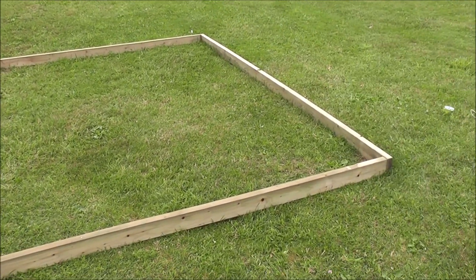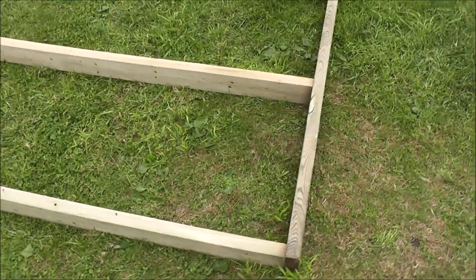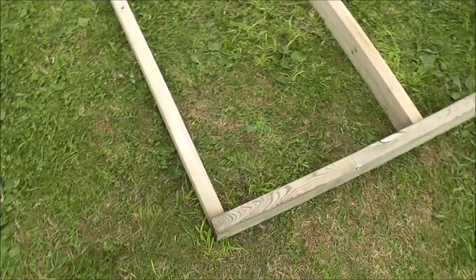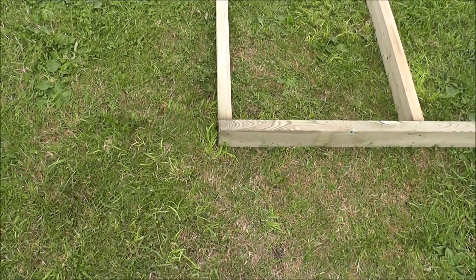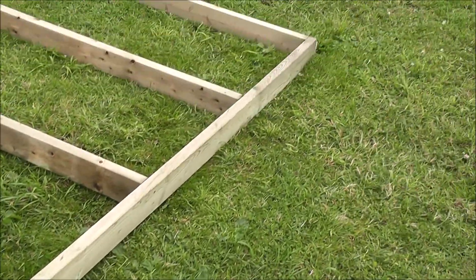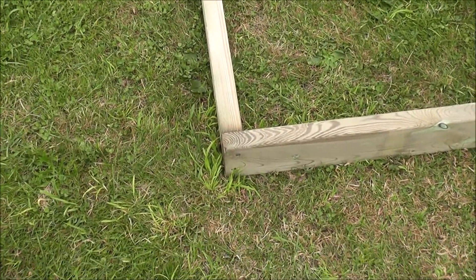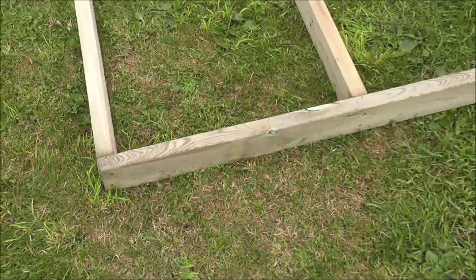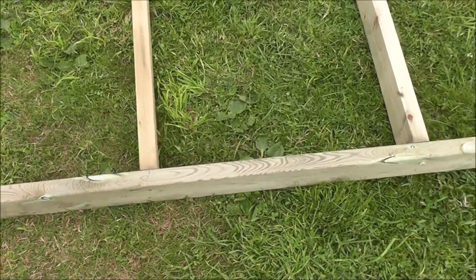First step is to build our box for the most part. On this one we have the 10 foot board. This is important later — the outside board there you can see. And we're screwing that to the 8 foot 2 by 4, and we have 2 foot centers.